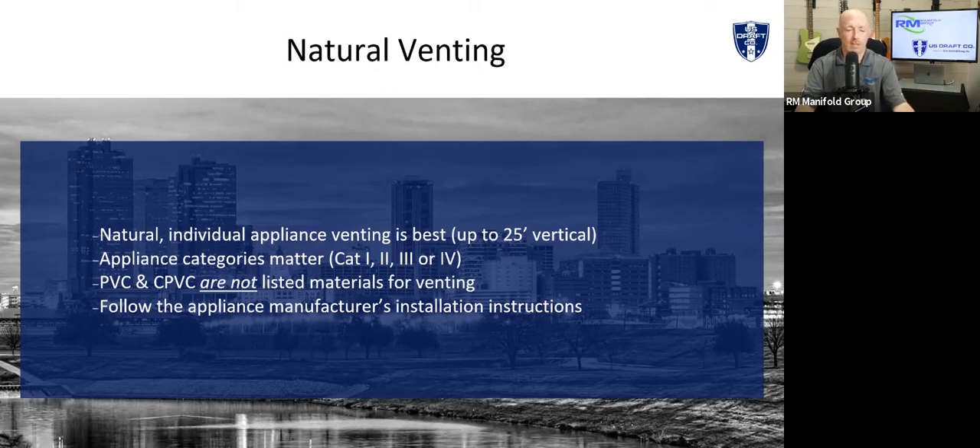Follow the manufacturer's instructions — that's pretty much industry standard for everything you do. But specifically for boilers, it used to be that a category one boiler, you could put in a barometric damper, run it up with some B vent and you're good. Nowadays, with some of these different manufacturers, some want to be positive, some want to be negative, some want to be as close to neutral and have a very tight window. So you really have to tighten up the installation instructions, especially for engineers specifying multiple appliances from different manufacturers.